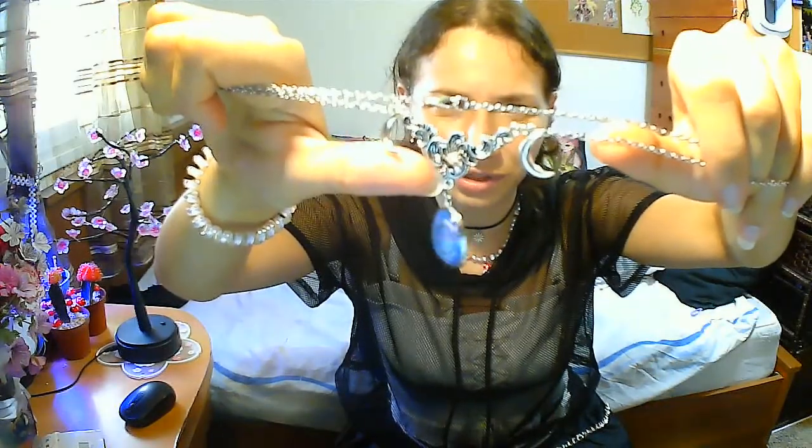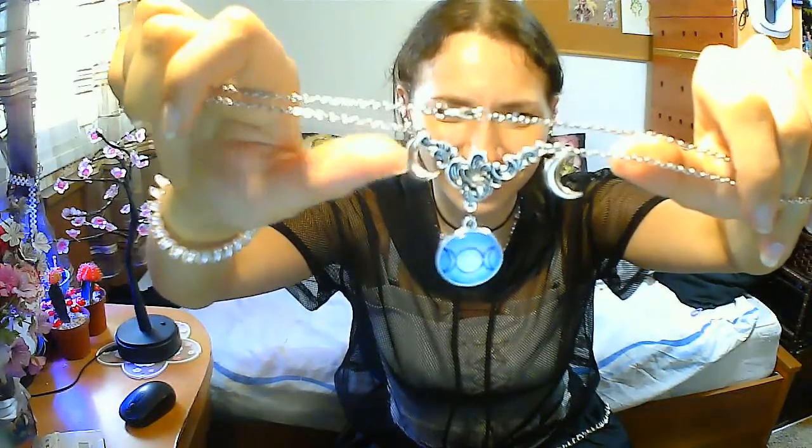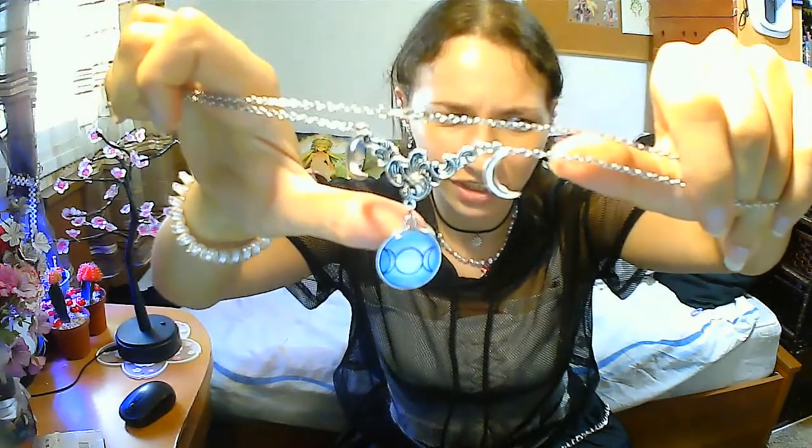So I got a necklace with the moon phases — I love it. It's a purplish lavender. I don't think the color is seen well on camera.